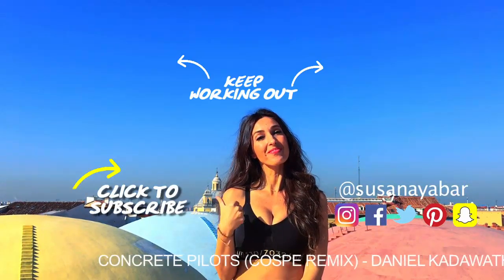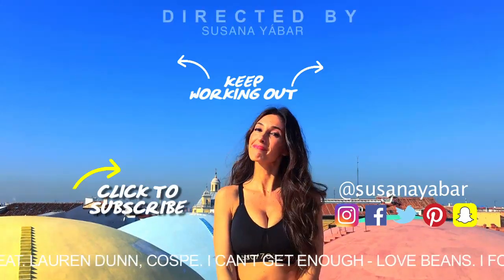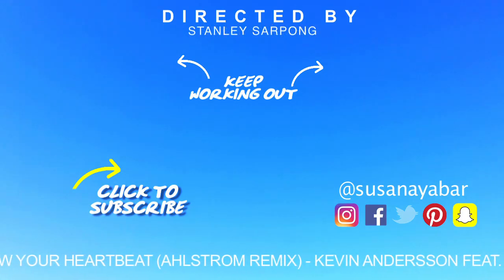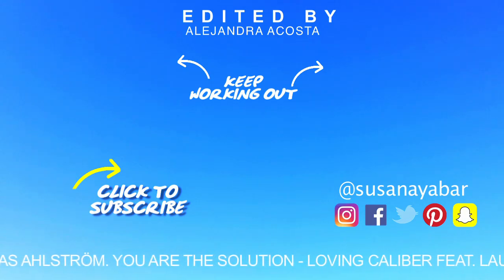Subscribe to my channel to see more videos, and tomorrow I will return with day 2 for this challenge. Now challenge a friend by sharing this video so that you can help motivate each other.